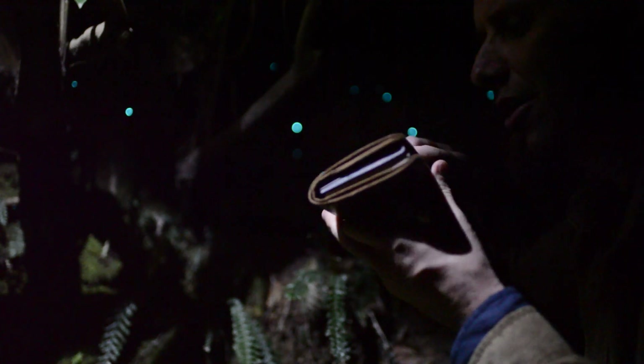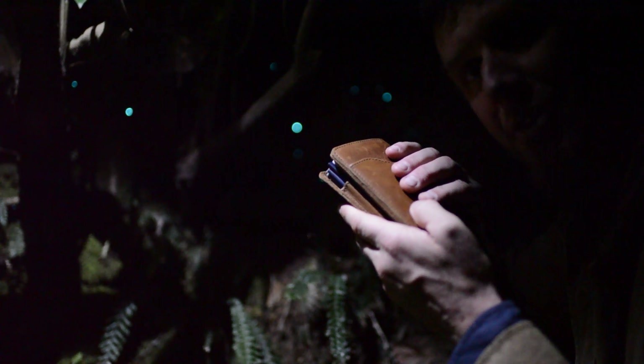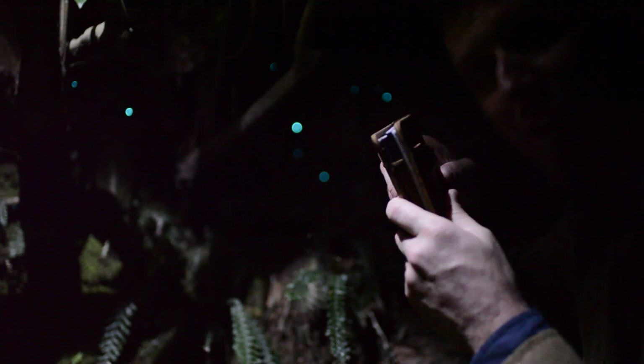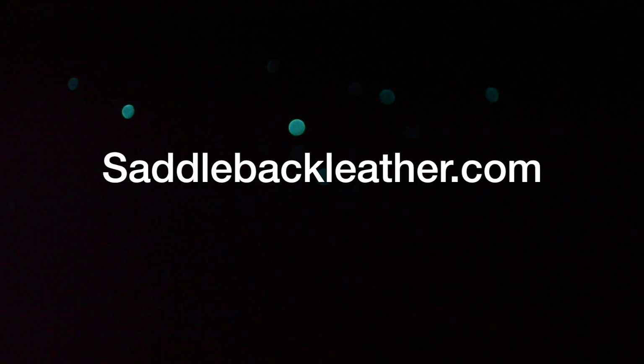Anyway, this is our passport wallet. And these are the glowworms — let me show you. Let me turn the light off; I've got a little light up in the tree here. Let me see if you can check those out. Pretty cool, huh?